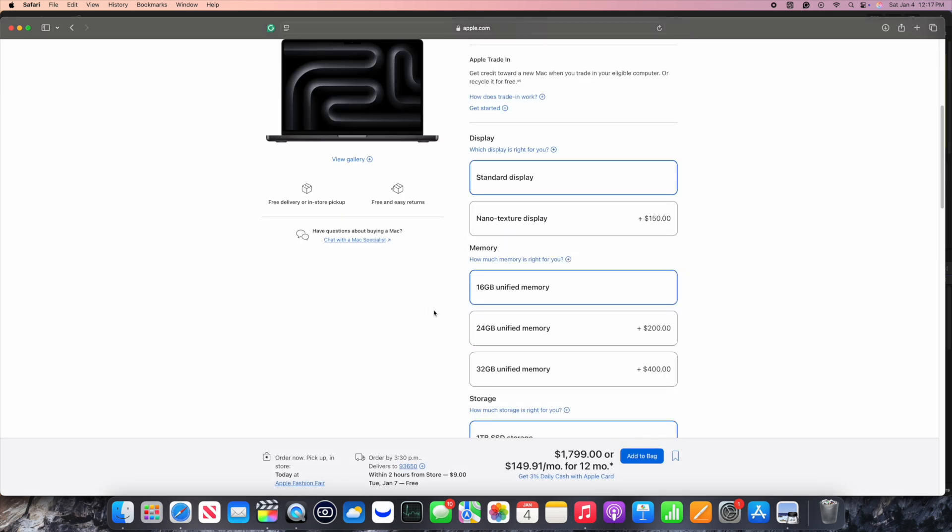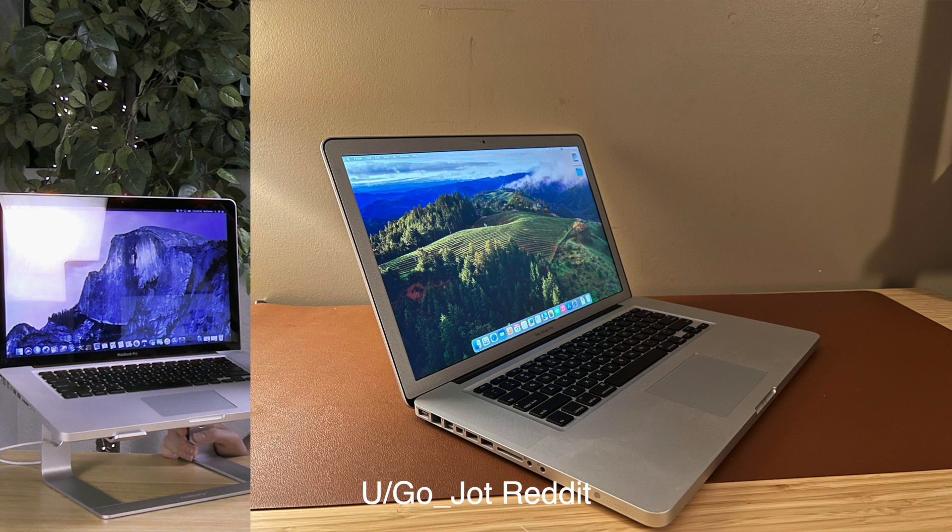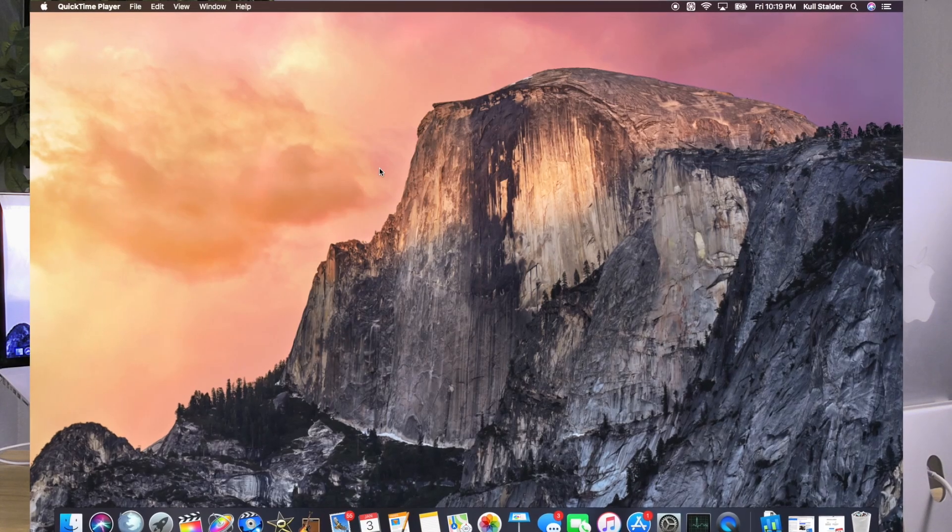Another really interesting part about this specific model is that it was built to order with the high gloss, high res display. High res is below retina, but it was what you could pay for built to order — kind of like what Apple is doing today with the nano texture display. You had options: either the high resolution glossy or the high resolution matte. With the high resolution matte, it changed the bezel — slightly thinner — and it was a lot better if you were working as a traveling business person, film director, or in varied lighting situations. But this one, oddly enough, was built to order with the glossy one.